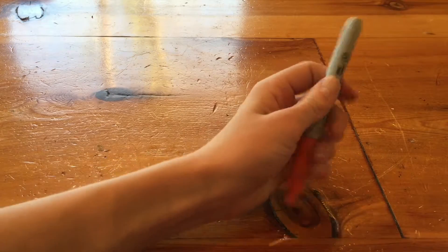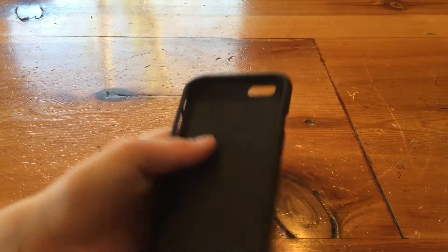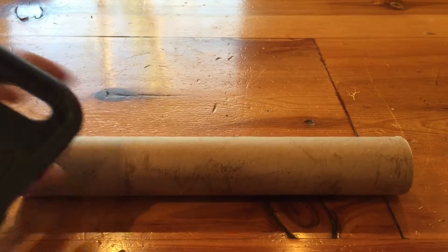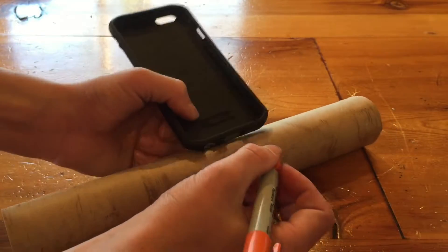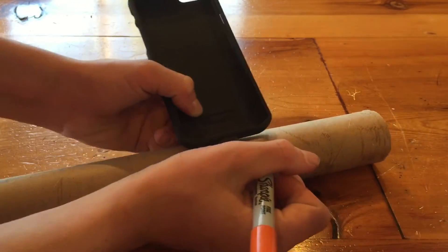You're also going to need a pen. First, what you're going to do is take your phone — my phone I'm actually using to record this, so I'm just going to use my phone case here. I'm going to take this, put my phone case on the tube, and trace it out.